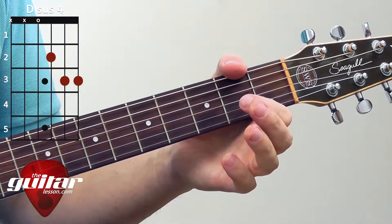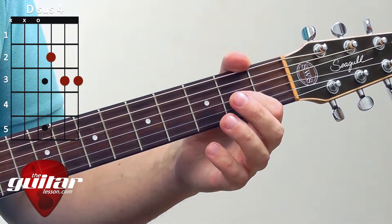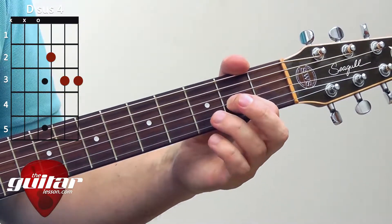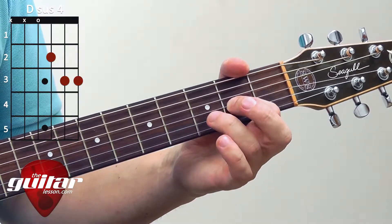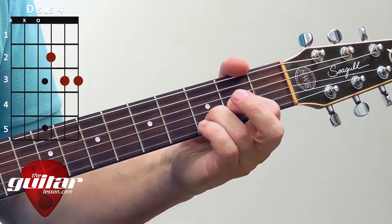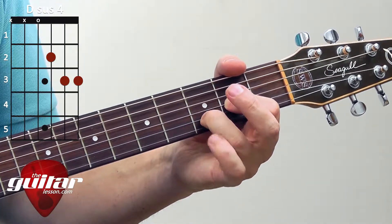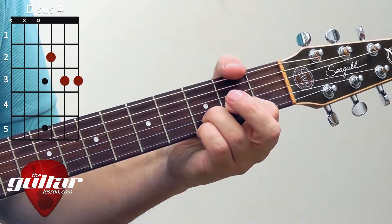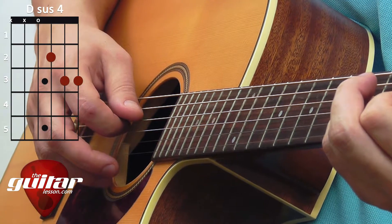The fingering for the Dsus4 resembles the D major in that your first finger goes to the second fret of the G string, your ring finger will go to the third fret of the B string, and here's the difference: your pinky will go to the third fret of the high E string. You'll be strumming the higher four strings, just like with the D major.